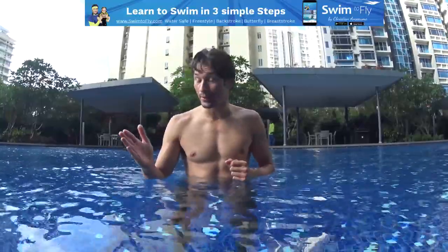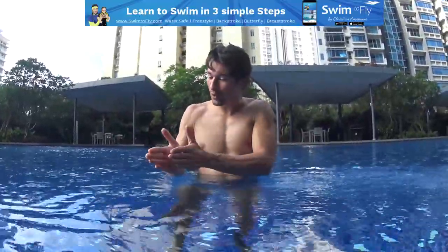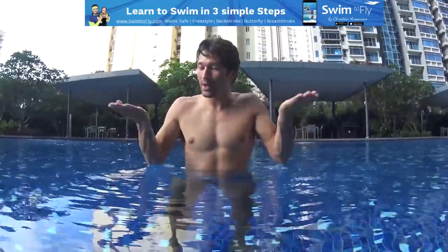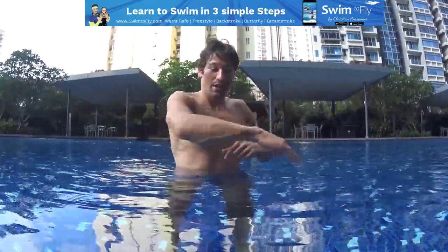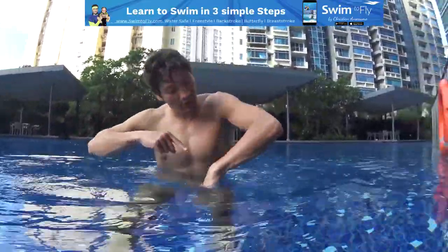Remember, every time you move in the water, you have an opposite reaction from the water. For example, if I push my hand this way, the water will push my hand back, so my body will move the other way. If I push my hand down, my body will go up. If I push my hands up, my body will go down. If I push on the right, I will move on the left. If I push on the left, I will move on the right. It's always a reaction.